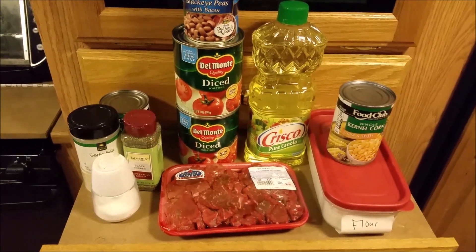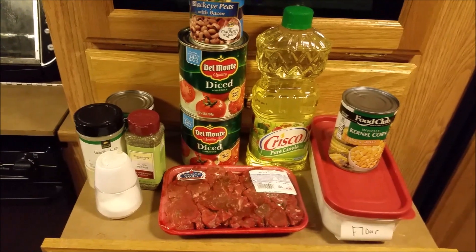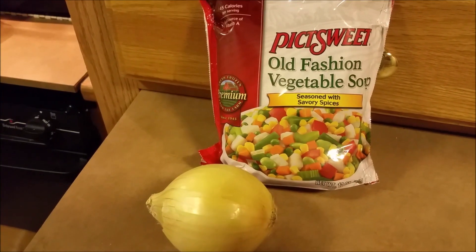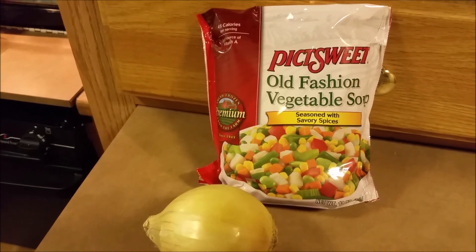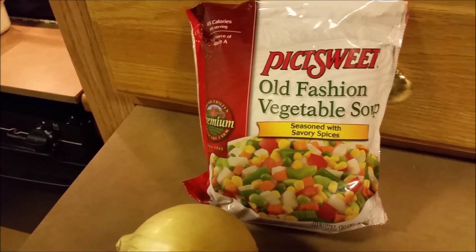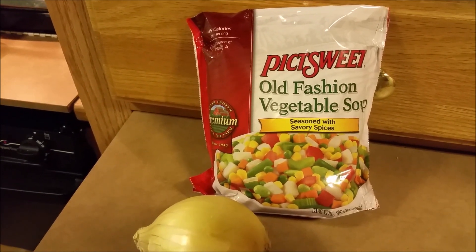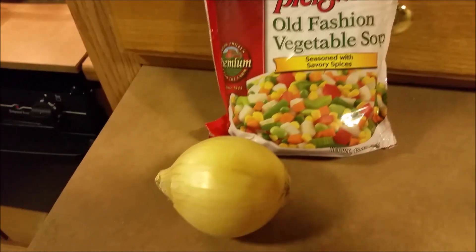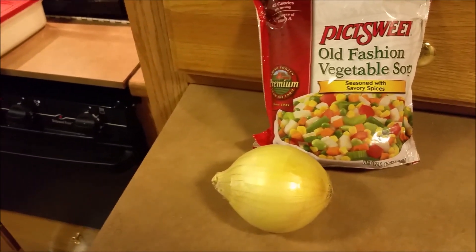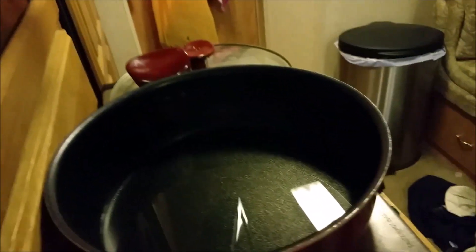There's a little bit of difference in how we make this soup compared to what you'd normally do. I also forgot two ingredients: some frozen vegetables — just the old-fashioned vegetable soup mix with potatoes, green beans, celery, and a little bit of everything — and we're also going to need a chopped sweet onion.